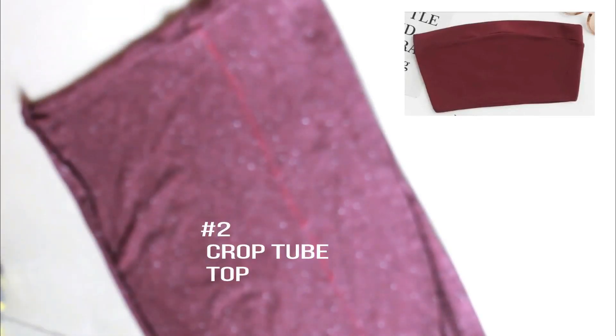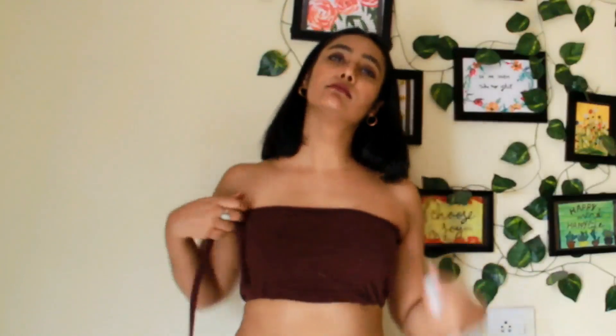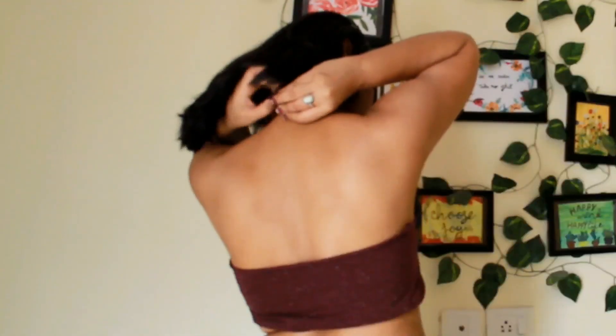This is how the first top will look — get it sewed by someone. For the second top, take the leftover bottom part of the t-shirt, put it on yourself, and see how much you would like to cut for the tube top band. Cut it out and put the extra portion aside — we will use it later. Stretch the fabric of the tube top, and if it is loose, take the brass strip, wear it, and tuck the lower portion of the top inside it.